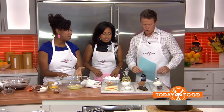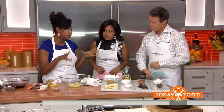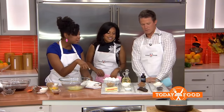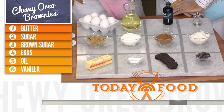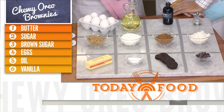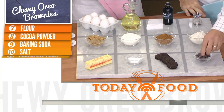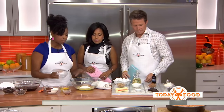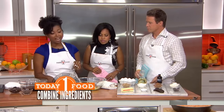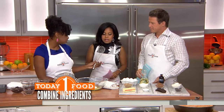We are going to start with my one bowl chewy Oreo brownies. These are the ingredients — everything gets dropped into one bowl. You've got the dry stuff, you've got the Oreos and some chocolate chips. We're going to start with our melted butter and dump in our sugar — two types: brown sugar and regular granulated sugar.